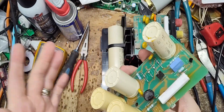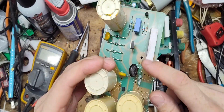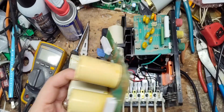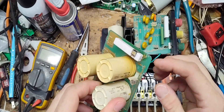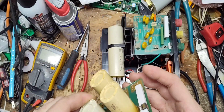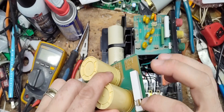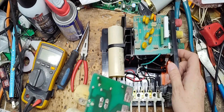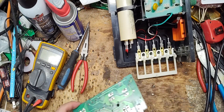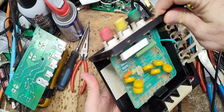To get it up and running, we need to change this piece here — it's called an MOV, a varistor, metal oxide varistor. It's a surge suppression device on the AC. There's also a thermal fuse hiding underneath it — it's rated by current and temperature, it's a thermal device. This cap is original, it's a Plessey Ducon, the old Australian beige-colored ones.